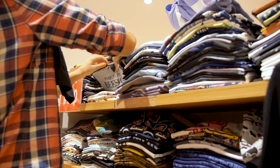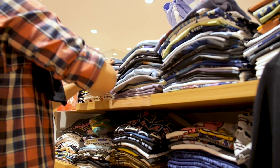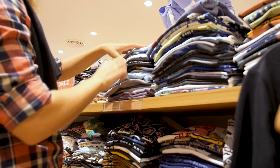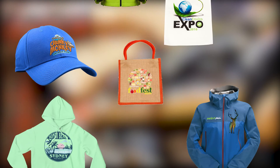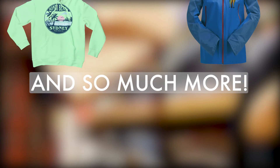While DTG is fantastic for cotton-rich products, DTF adds prints to all the products you could not print previously, like umbrellas, caps, 100% polyester, nylon, rainwear, backpacks, high visibility workwear and so much more.